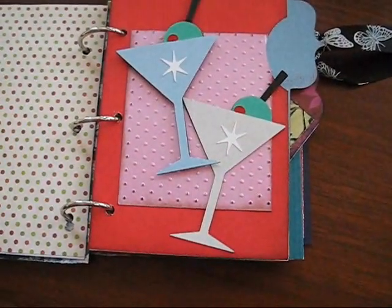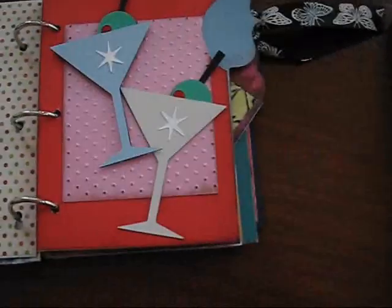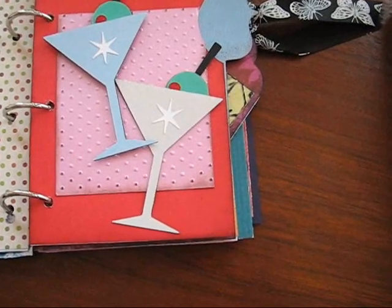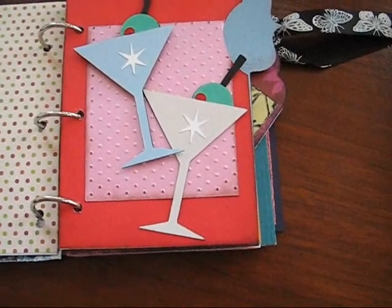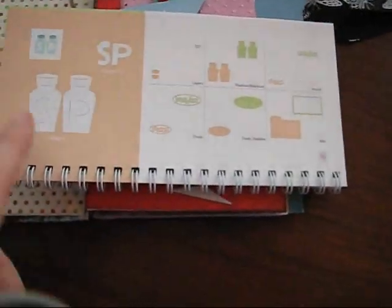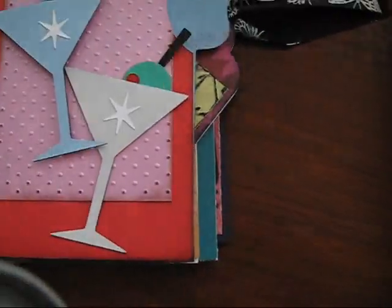The martini glasses are on page 60 — they're right here. I did all the different layers for that. I did one in blue and one in gray. I wasn't sure which glass would look better. I think I kind of like the blue one better. And instead of doing a tag this time, I used the index card — the recipe card index — from the salt and pepper page on page 58. It's this tab right here.